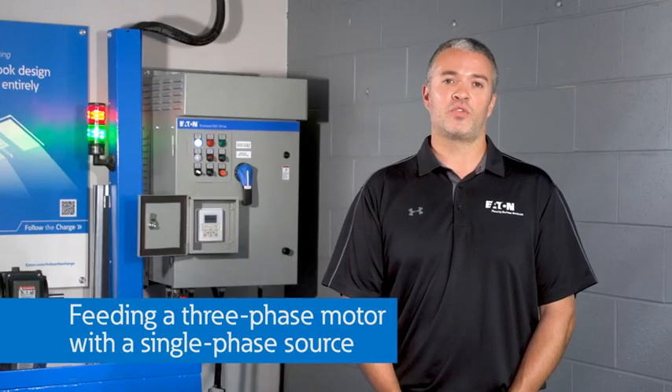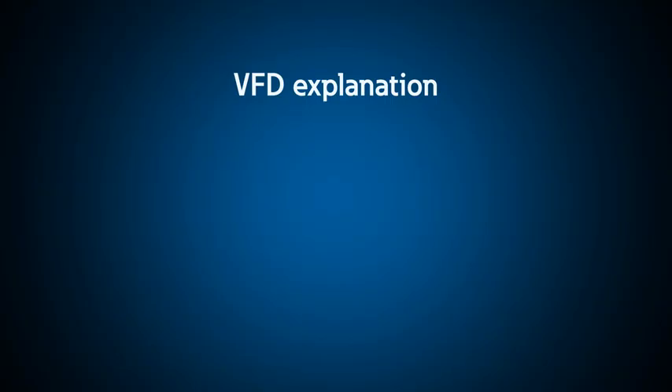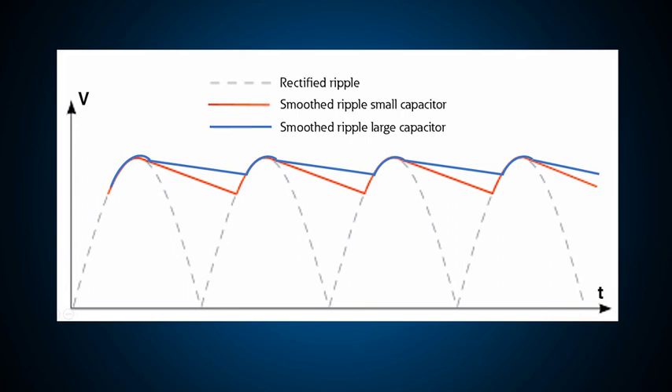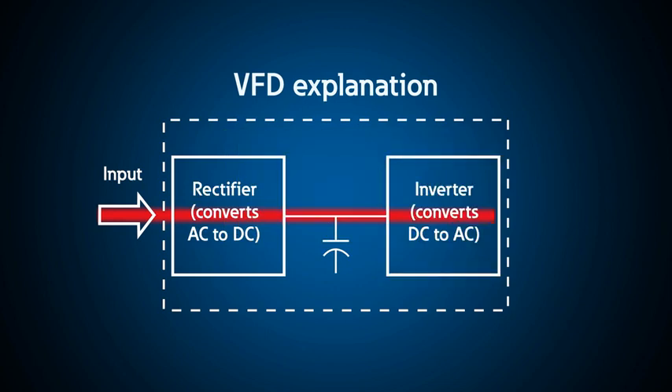With this demo we can easily show how a system like this can be applied. So you want to feed a three-phase motor with a single-phase source. Let's start with a basic understanding of how a drive works. A variable frequency drive, whether single-phase or three-phase, has two converters. One converter called a rectifier takes the AC input voltage and converts it to DC. The DC bus has a capacitor that smooths out the ripple on the DC — generally speaking, the larger the capacitor, the less ripple you will see.